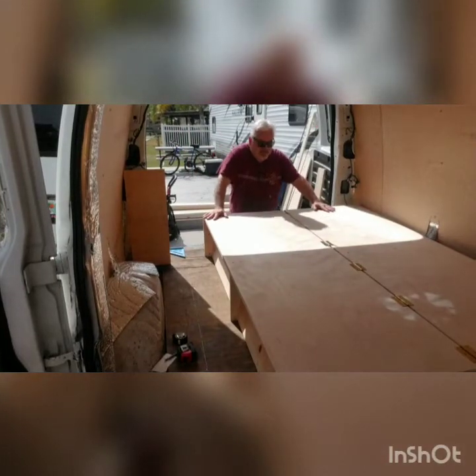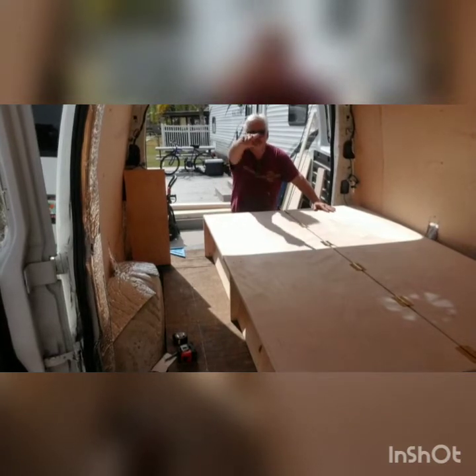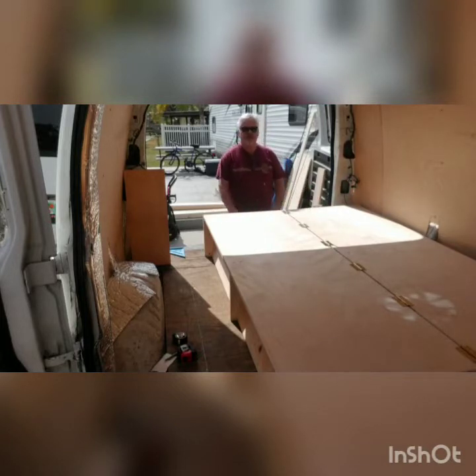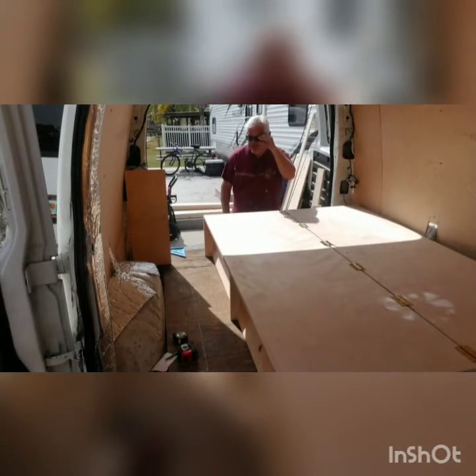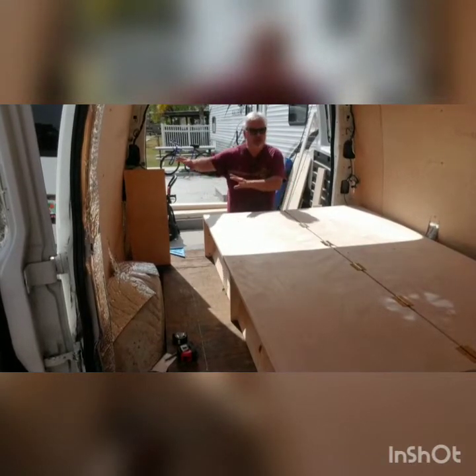Okay everybody, what you see here is my platform — I finally got it put together. I don't know if you can see the whole thing from that angle, but I got it opened up right now. I built it all from scratch. The cool thing is, once I get the cabinets in over here, I'll still be able to access everything.